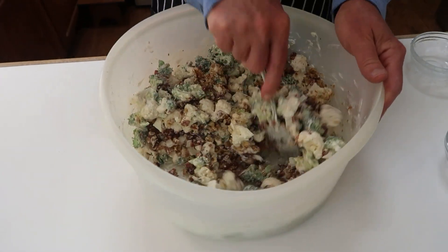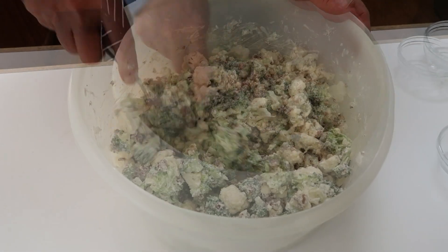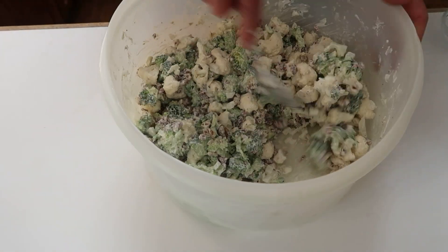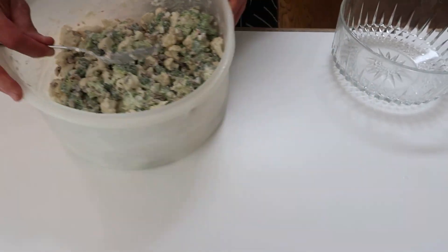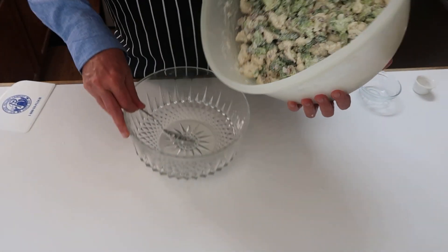Now I'm going to mix everything together, and once everything's mixed together, this is finished. You'll want to taste it and may want to add a little bit of salt and pepper, but it should be pretty much ready to enjoy. I'll pour it into the bowl I'll be serving it in.